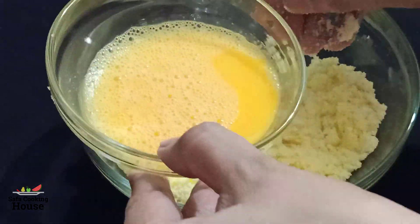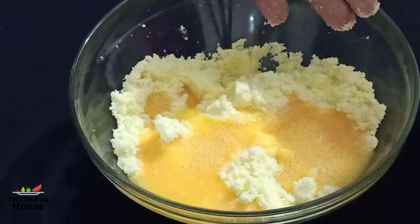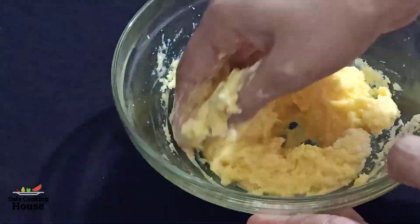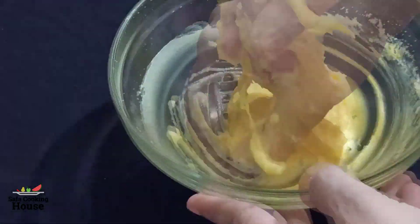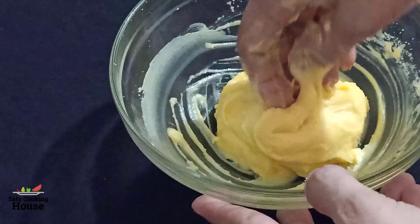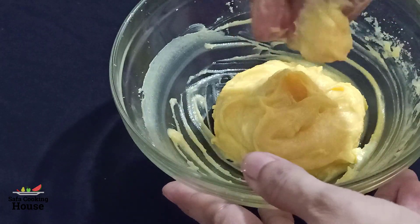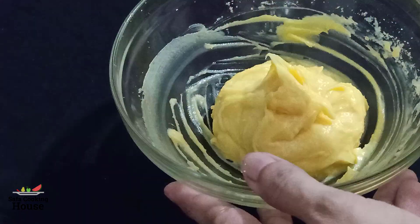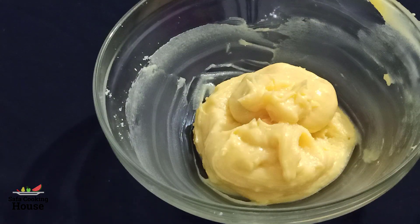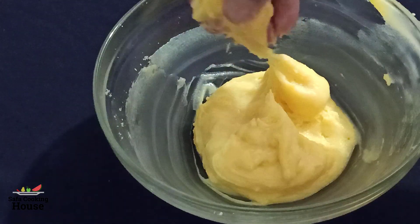Mix it. Let's mix the sauce and put it in for 10 minutes. Then I will make it all the way to shape it.